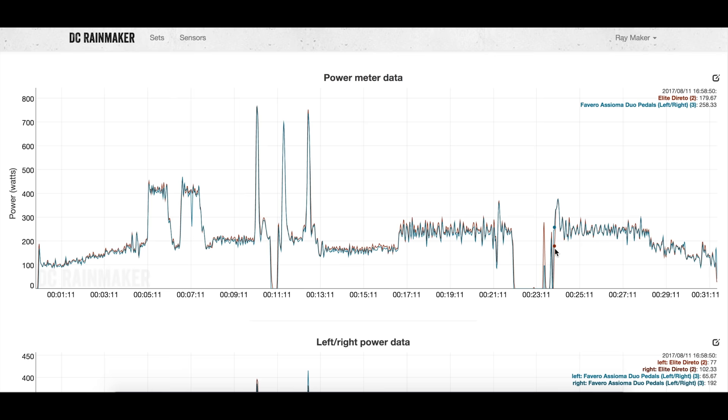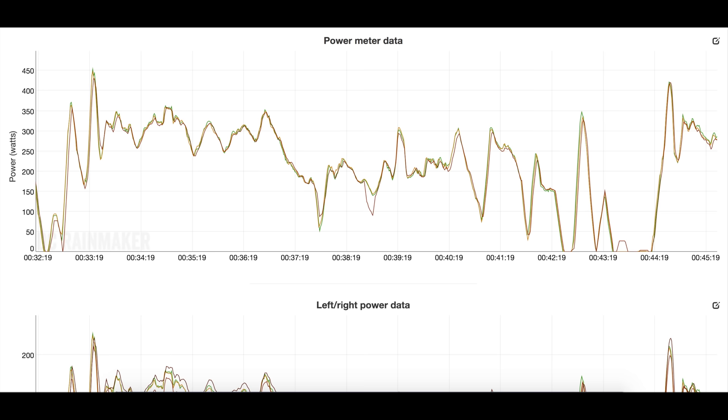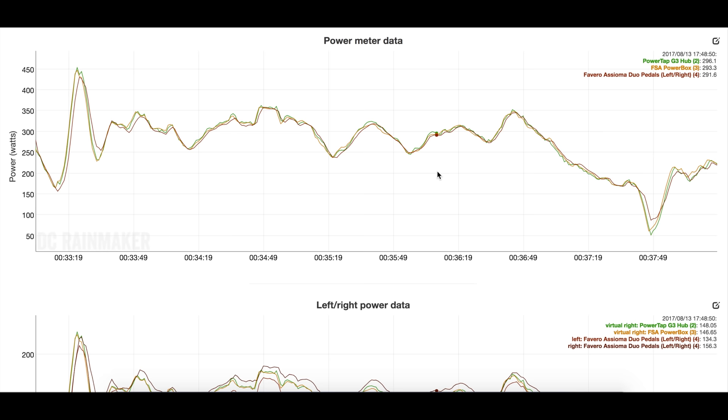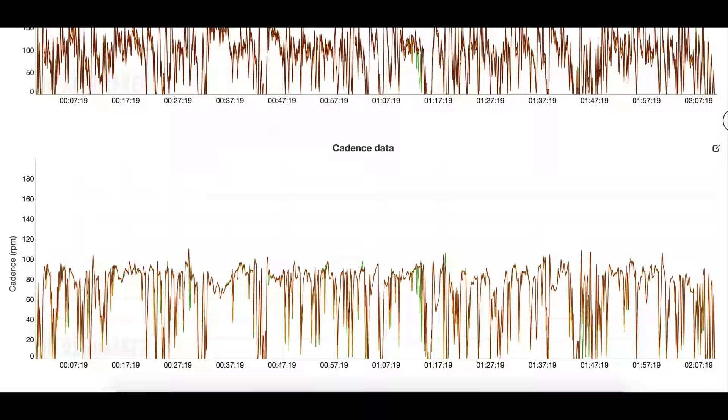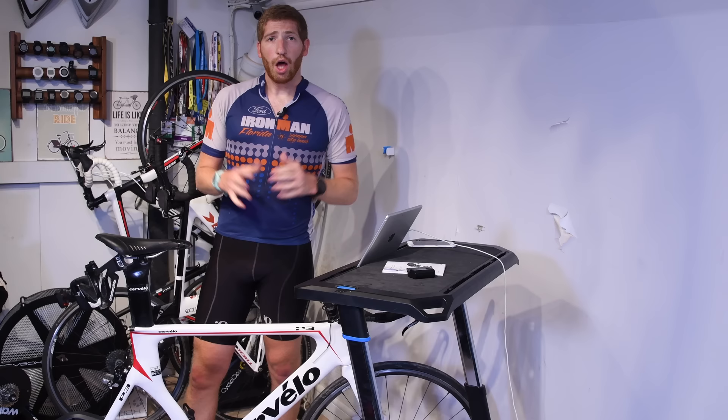After the final calibration the data looks really, really clean between these units. You'll see slight differences because of different recording rates and the fact that power fluctuates, but overall it's solid. Looking at a second, longer couple-hour ride, I'm comparing three power meters: the FSA PowerBox, a PowerTap G3 hub, and the Asioma pedals. Nobody is out of line — it's super clean. I'll link to both power files in the description so you can analyze them yourself in the DCR Analyzer and even download the raw files.